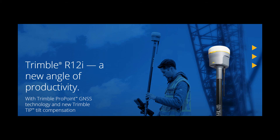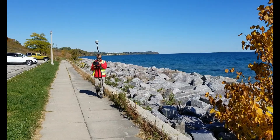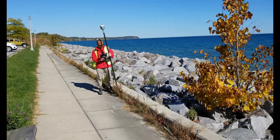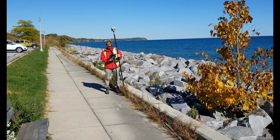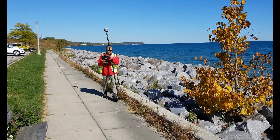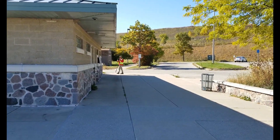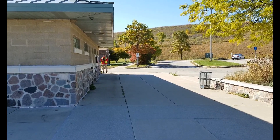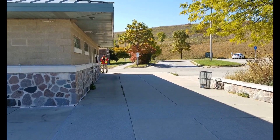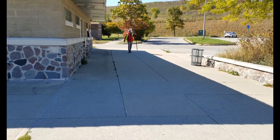The R12i is the latest generation of GNSS receiver from Trimble. This is the first Trimble receiver to feature the Trimble Inertial Platform, known as TIP. The R12i has a built-in inertial measurement unit that allows for measurements to be taken without the rod being plumb. This allows the user to locate hard-to-access points and stay out of harm's way. The user watches the rod tip and not the level vial. The compensation is built-in, calibration free, and immune to magnetic interference.